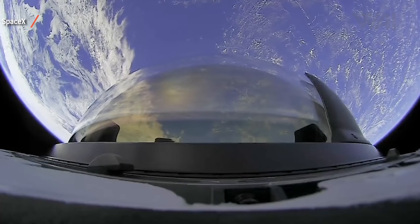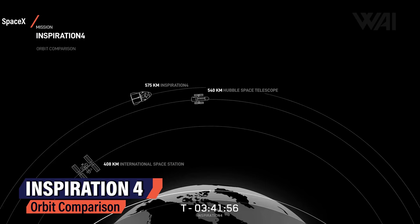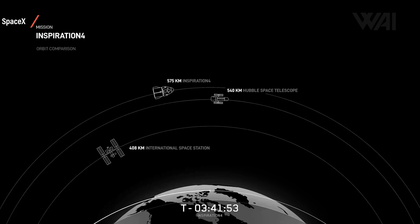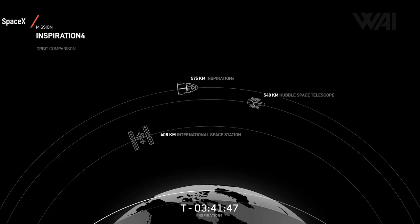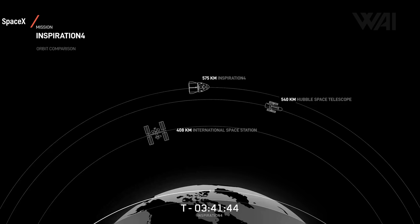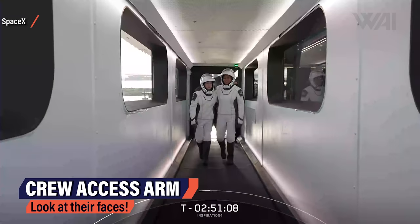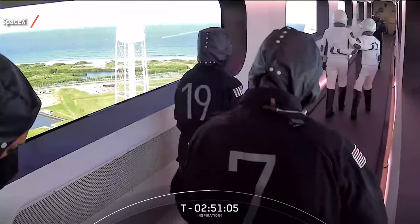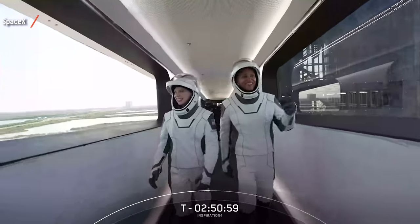This is just incredibly beautiful. And the reason for the incredible view is a new distance milestone: 575 kilometers — in the end it even reached 585 — further away than the ISS, and as far as no one has been since the Hubble service missions. 28,000 kilometers per hour, 96 minutes per orbit — slightly slower than the ISS as the orbit is wider — and 15 sunsets and sunrises per day. When Haley, Sian, Chris, and Jared walked through the access arm towards the capsule, you could see it in their faces. This is a once-in-a-lifetime experience: a billionaire, a cancer survivor, an almost-astronaut, and a donor — what a mix!